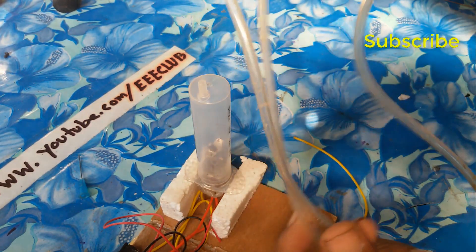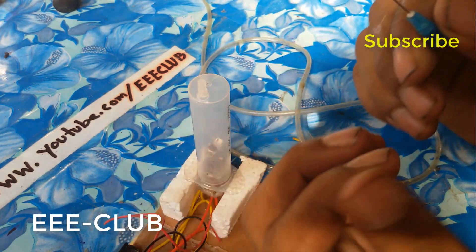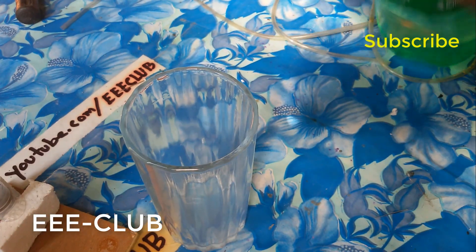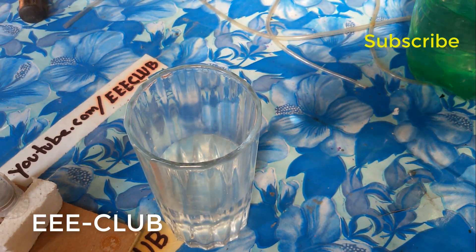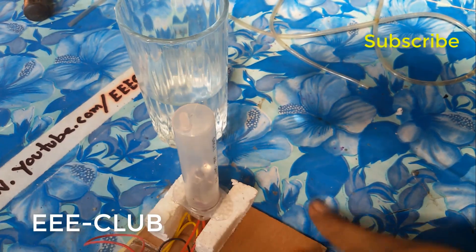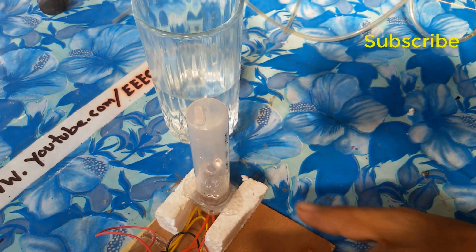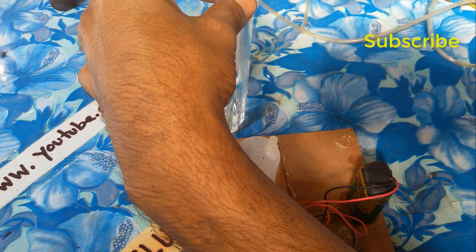Now I use this pipe in here. First of all, I should put in some water — this is mineral water. Now I put some water into this hydraulic pump.